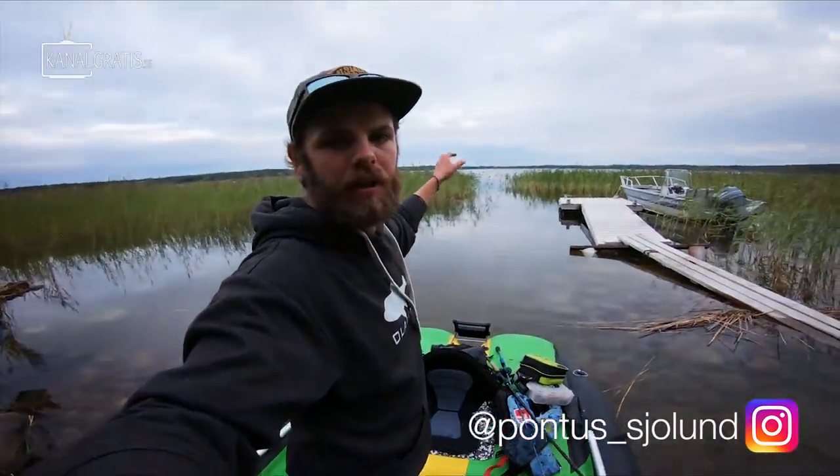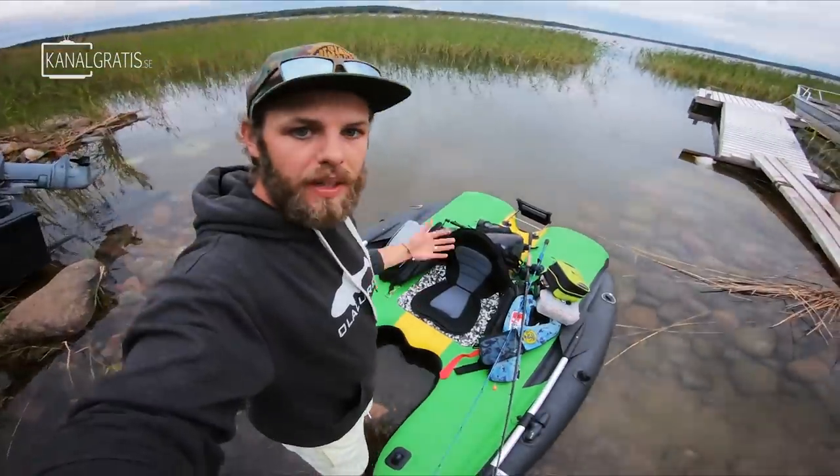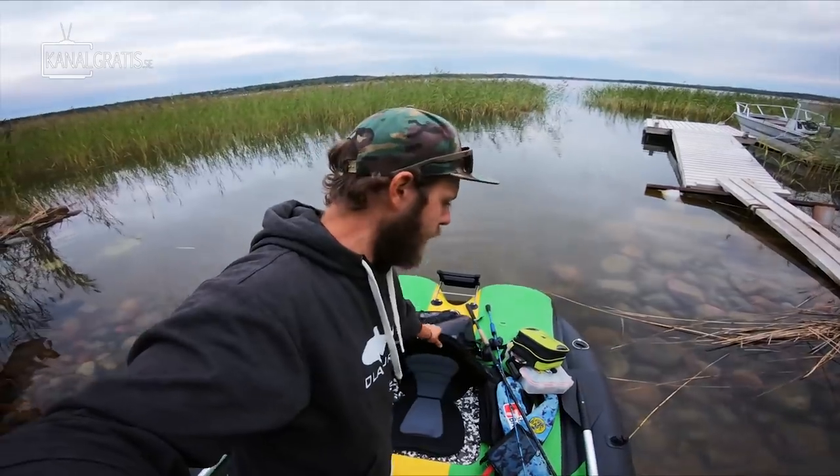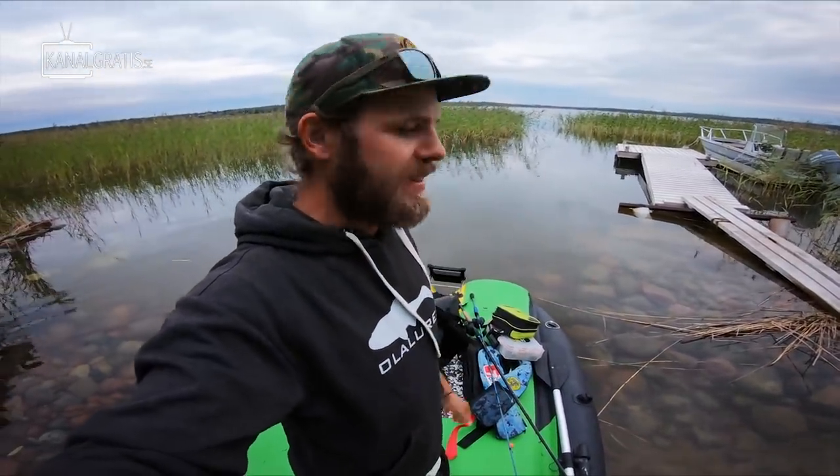I haven't caught a sander in this water but I know there are sander here. It is a rather big kind of lake with a little bit murky water, lots of weed lines and so on. So I think we will throw some chatterbaits, some crankbaits, some softbaits and see what will bite.